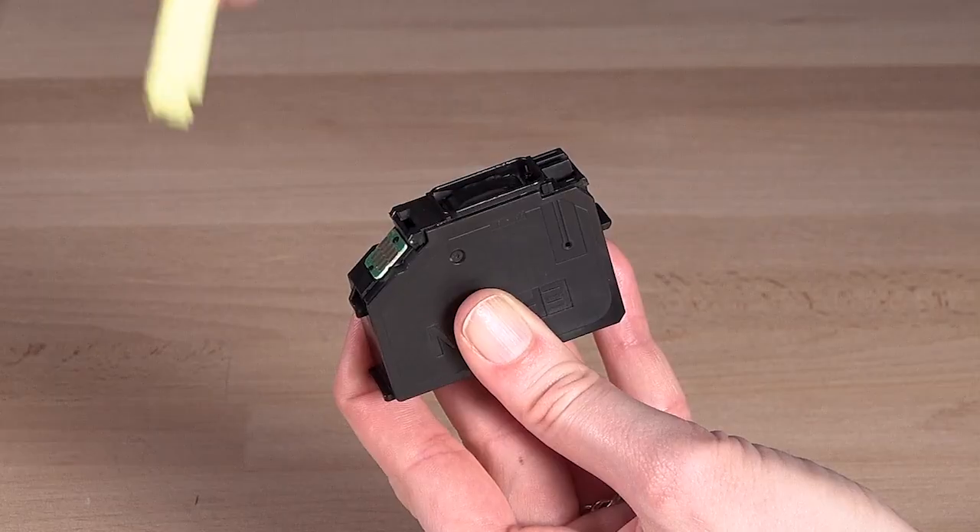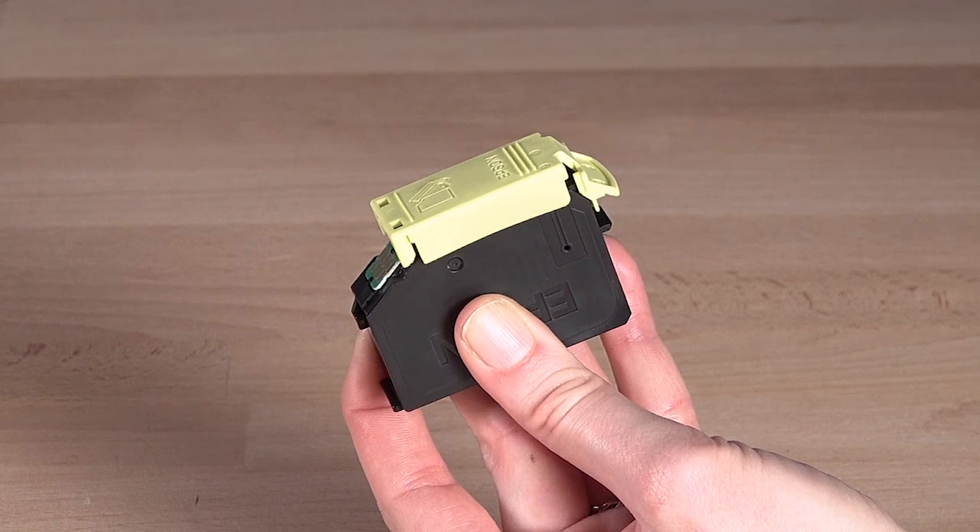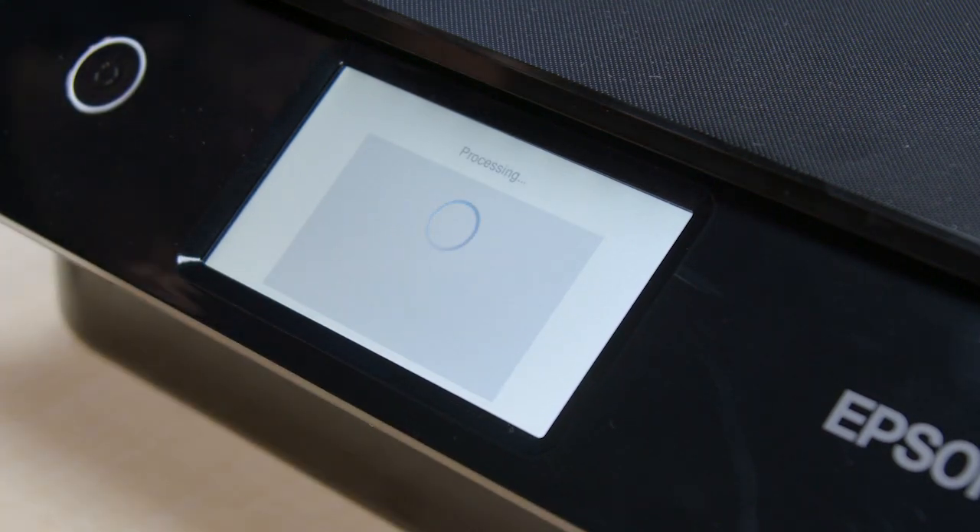Recap the used ink cartridge using its original cap or the cap from your replacement cartridge. Tap Completed to begin charging the ink.